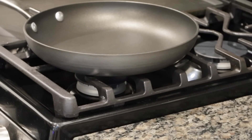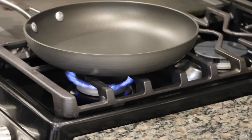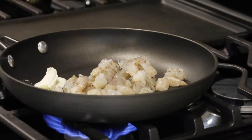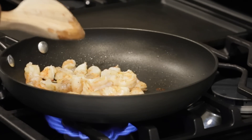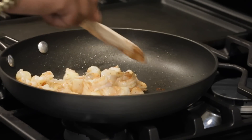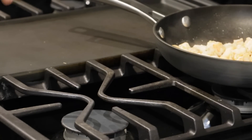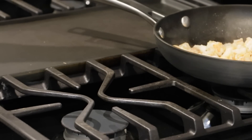First, we're going to sauté our shrimp. We're just going to turn it on about medium heat, then add a little butter — not much, maybe a little less than a tablespoon. Once your shrimp starts to become fully cooked, you can go ahead and either turn the heat off or down. Move the pan to the back eye or to the side because the pan is still hot enough to continue slow cooking, since shrimp doesn't take long to cook.